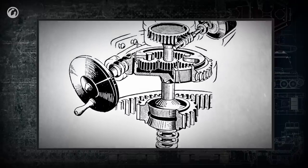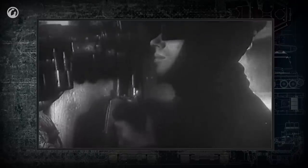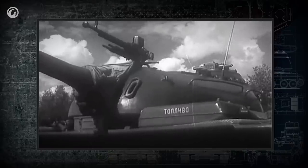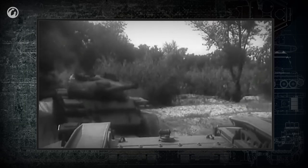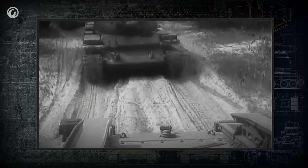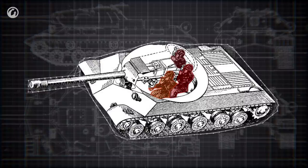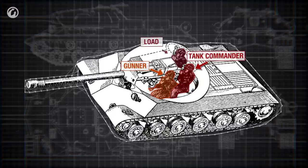Electric and hydraulic motors could turn the turret much faster, and fire control improved. Nevertheless, the manual drive mechanism didn't go away. Even in a modern tank, the crew can turn the turret manually if the turning mechanism is damaged. In most tanks, the turret houses at least half of the crew — the tank commander, gunner, and loader are located here.